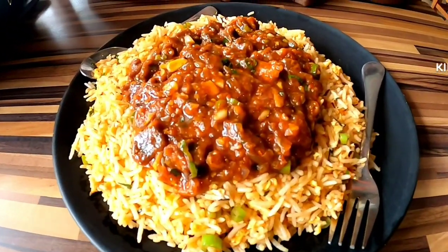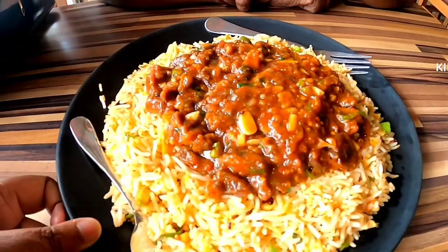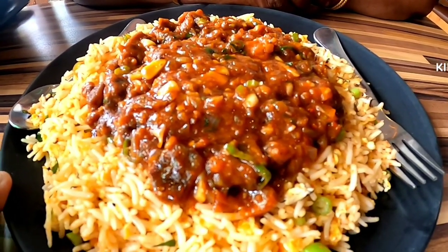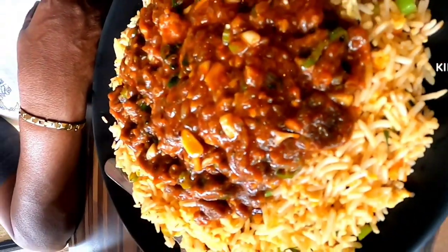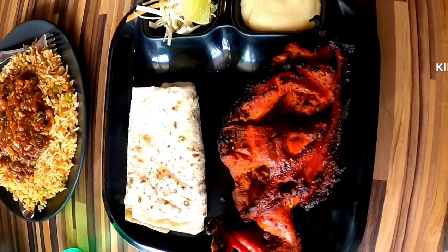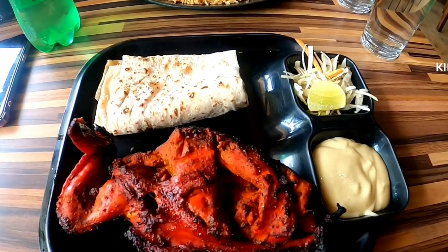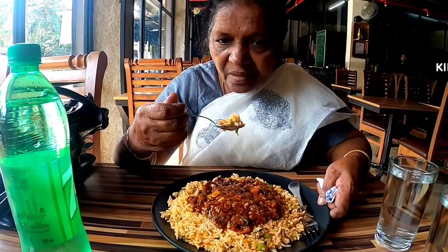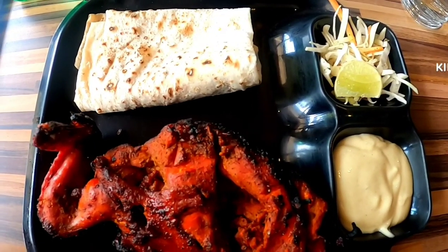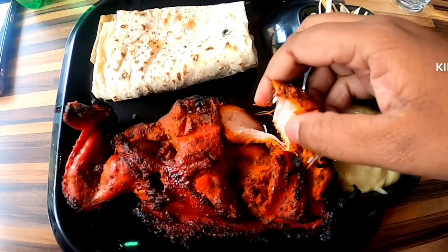We have a beef fried rice. I have a barbecue chicken. We have not even had chicken barbecue chicken. We have a chicken barbecue baby. We have chicken barbecue chicken. We have rice and rice. Stop your fish fried rice.